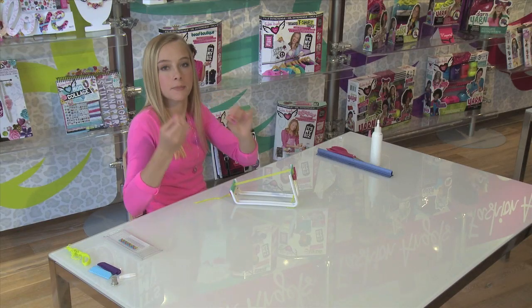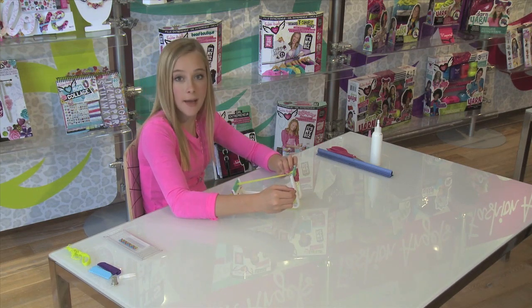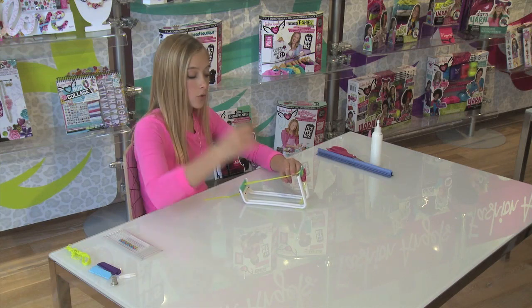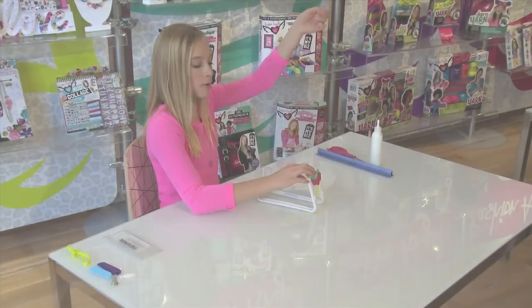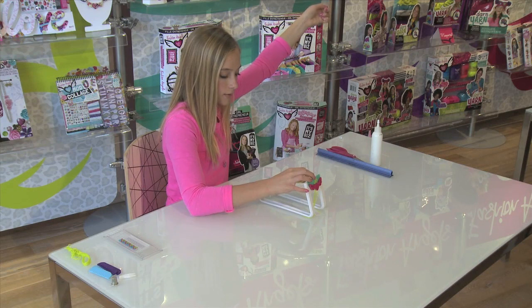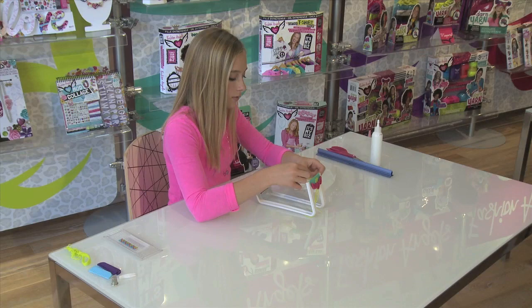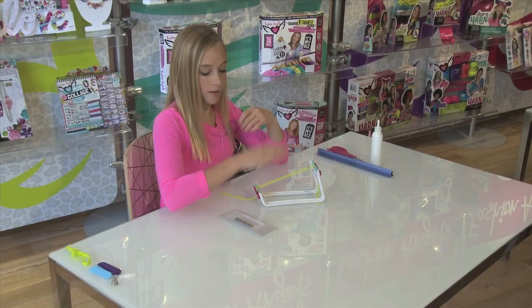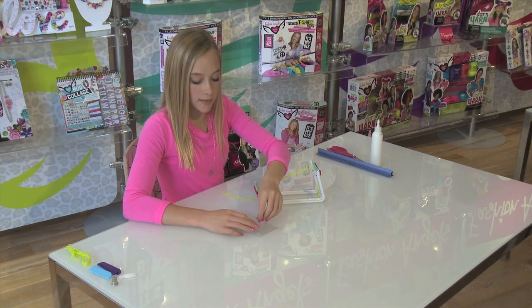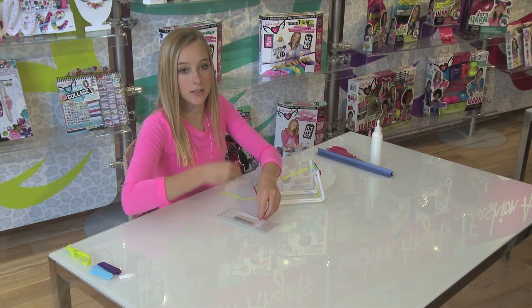Now that we have our beads properly placed, you want to place the beads on the top side of the cords. Then you want to thread your needle through the cords. Then just pull through and tighten. Now we are going to thread the next row of beads. This time you will not actually have to tie a knot on each bead.